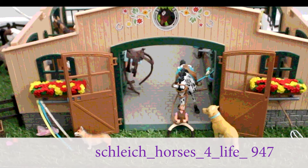Hey guys, it's Shalike Horses for Life 947 here, and today I'm going to be cleaning my barn and decorating it for Christmas.